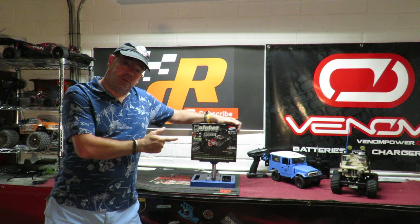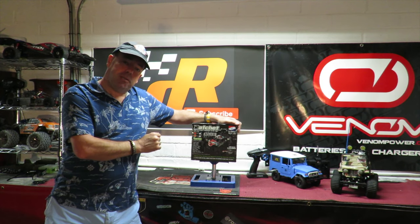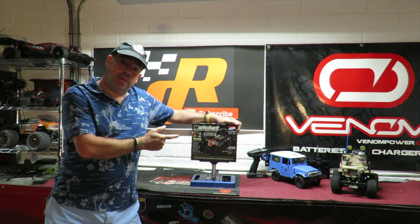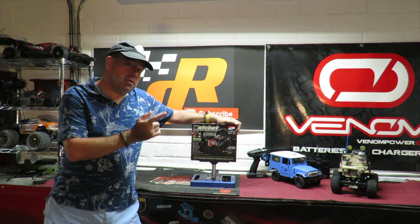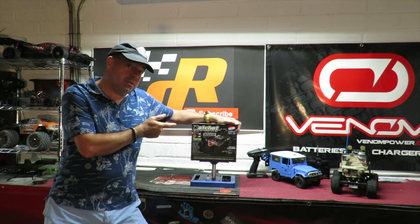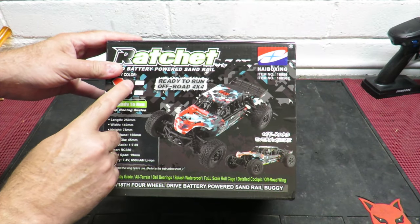It's completely ready to run, with a 7.4 volt lithium-ion battery included. It's got bearings all round, which is always good, and four-wheel drive, and promises to be hobby grade, so we should see a full list of spare parts inside. Let's get it unboxed.